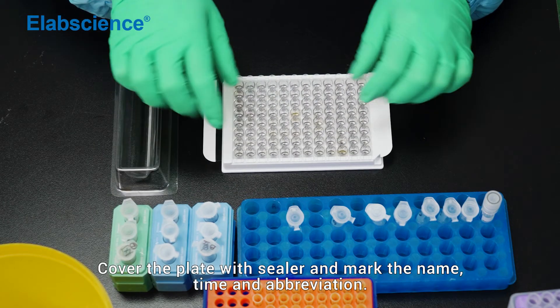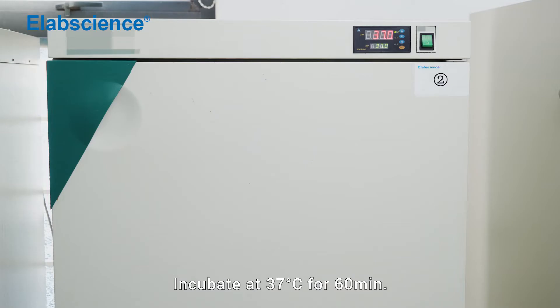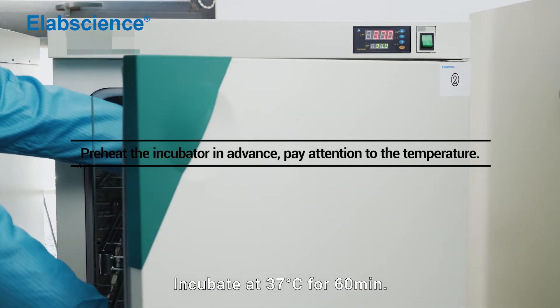Cover the plate with a sealer and mark the name, time, and abbreviation. Incubate at 37 degrees for 16 minutes.